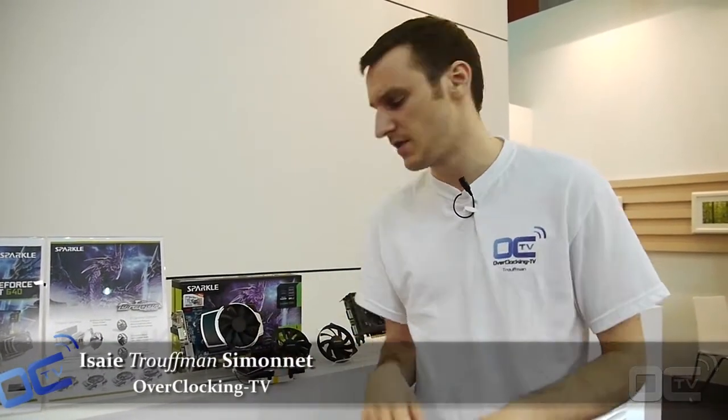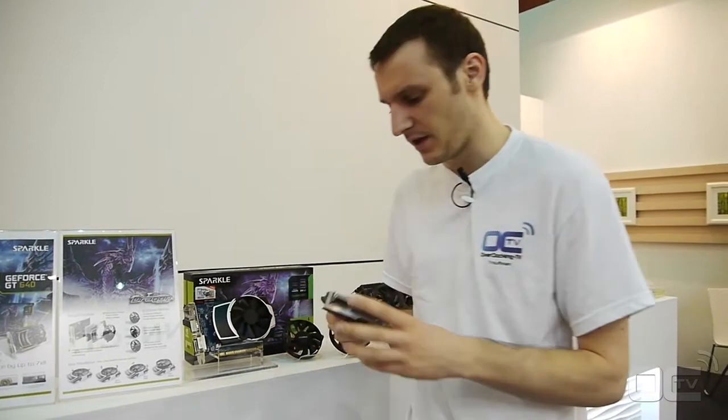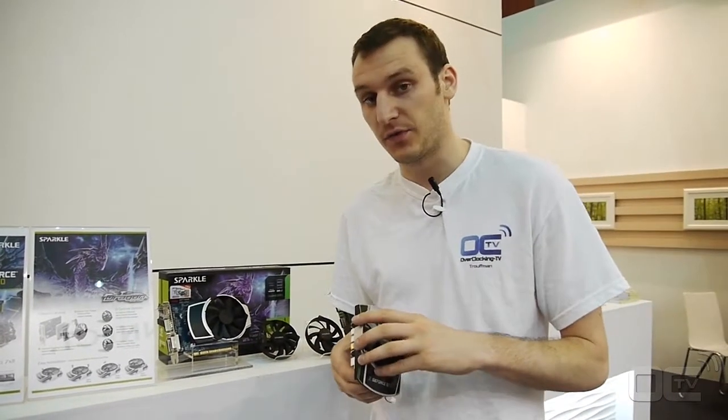Hi guys, this is from Overclocking TV. We're at Sparkle right now and we want to show you some new things they have. They have a new ethnic design, and they have that on the GTX 640.